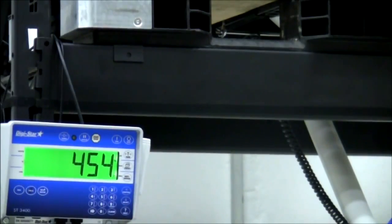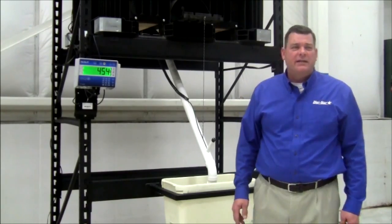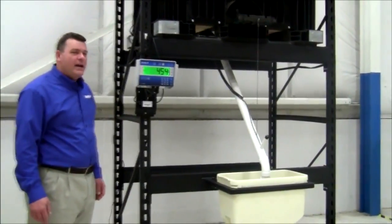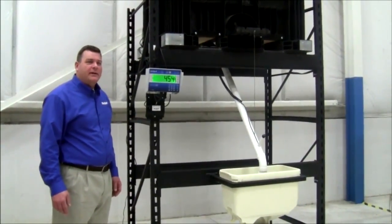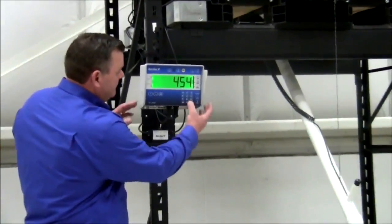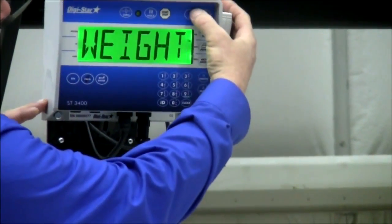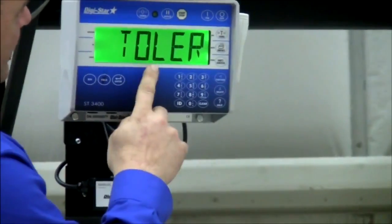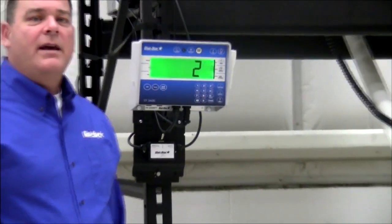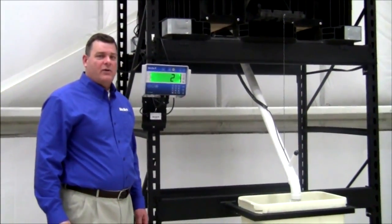Next, I'd like to talk about how to set your tolerance. To change the tolerance if your seed tender is not dispensing the desired amount, you can easily do this by pressing 4, 4, 2, select on your indicator and then pressing the on button. This will allow you to change that tolerance.